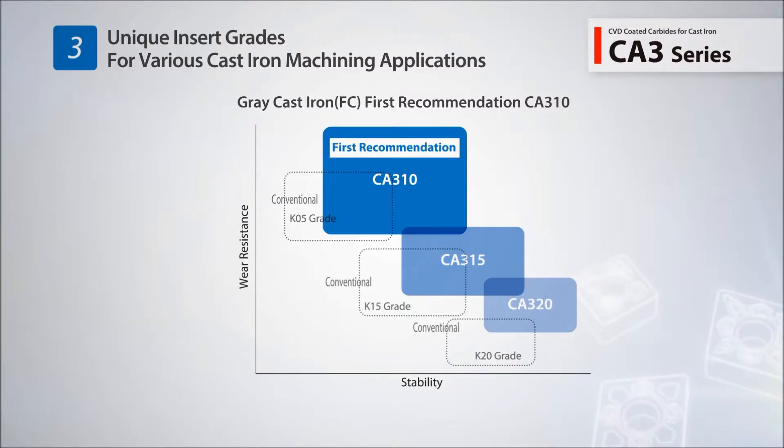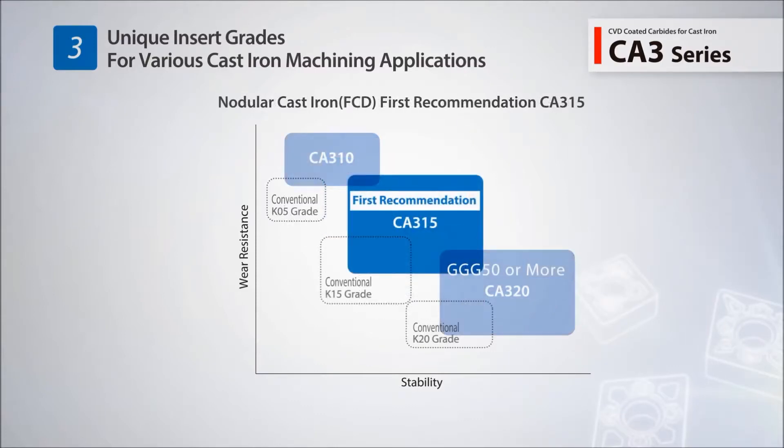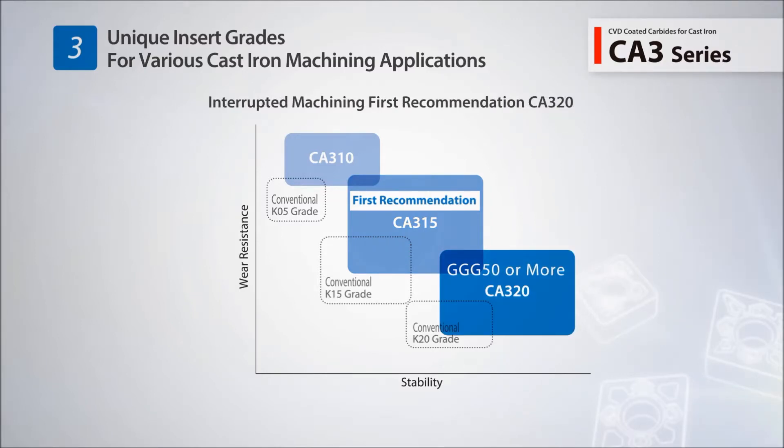CA310 is the first recommendation for grey cast iron. CA315 is the first recommendation for nodular cast iron. CA320 is for heavily interrupted or high speed machining.